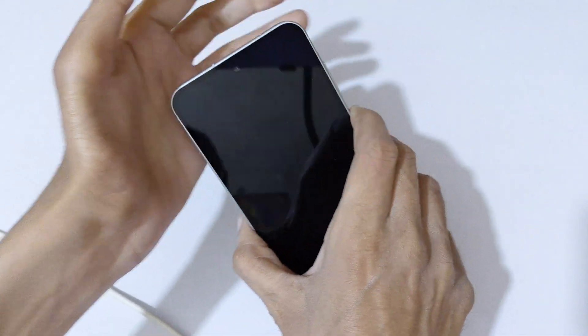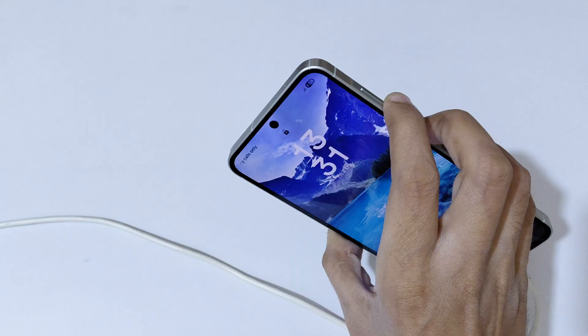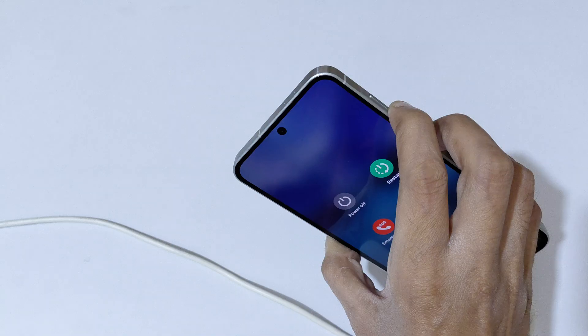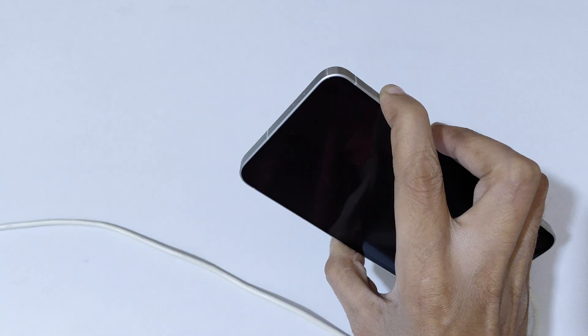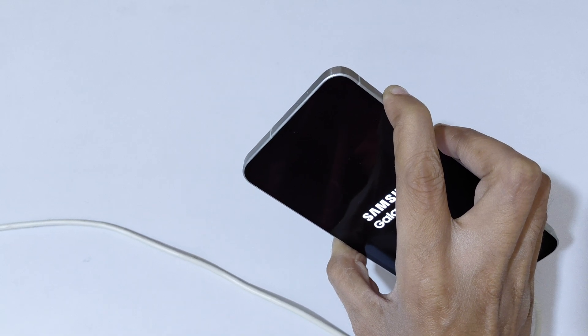Now press and hold the volume down and power button together until the screen turns off and restarts. Press and hold it. Then release, and press and hold the volume up and power button together for a few seconds. Press and hold it — do not release.